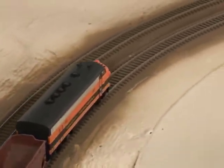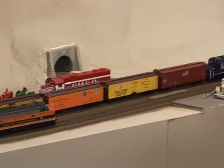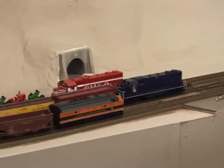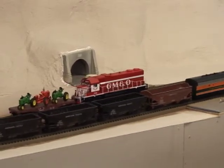By programming locomotives with different addresses, you can control two, three, five, or ten locomotives at the same time from the same controller, and run them at different speeds on the same track.